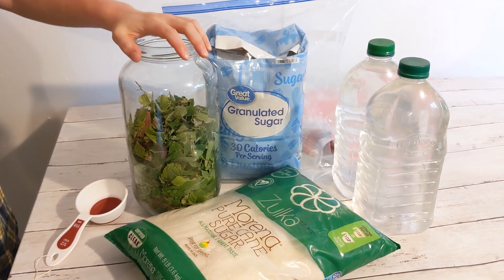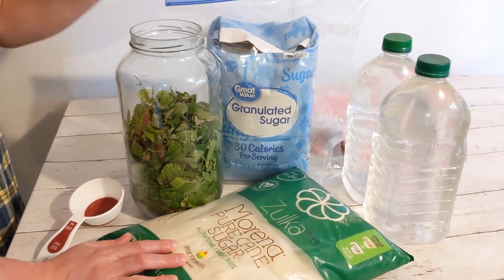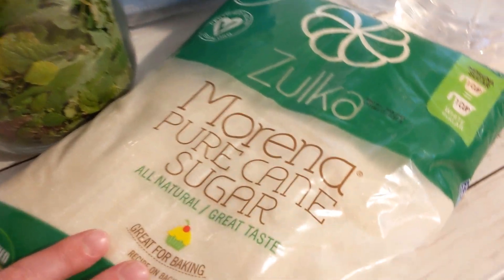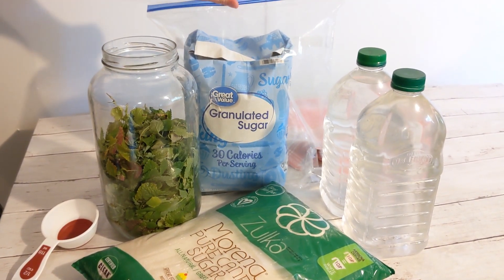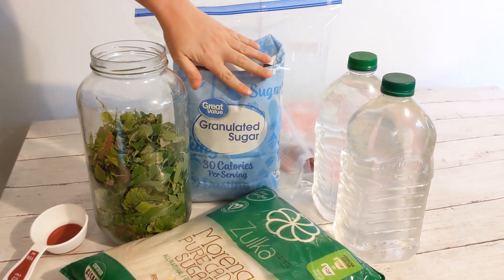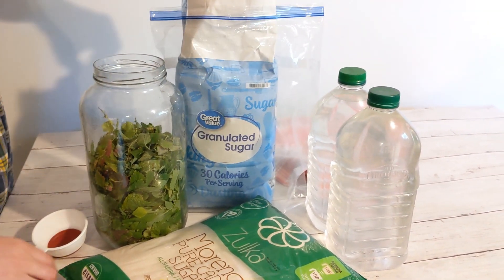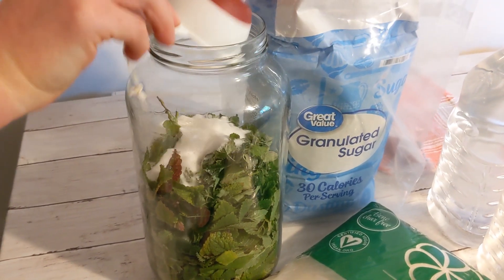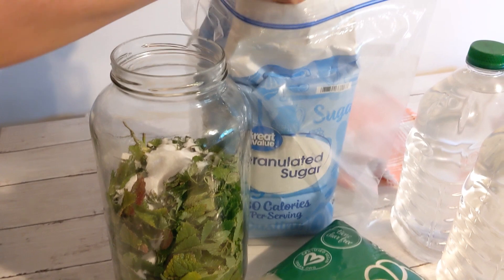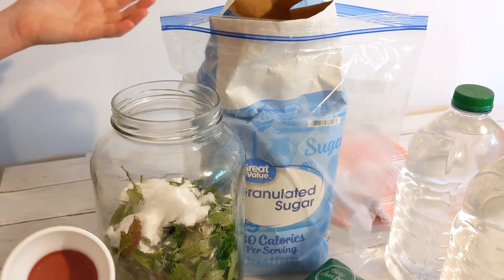We're back inside. We have the lemon balm in the jar and now I need to add sugar. I usually add Zulka Morena sugar. I recently also found out you can get two-gallon Ziploc bags at Walmart that fit the ten-pound bags of sugar and flour really well. For a gallon I add one cup of sugar — I have a half-cup measure so I'll do two of those. If you wanted a smaller batch: for a quart use a quarter cup, for a half gallon use a half cup.